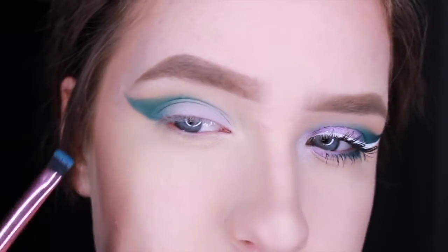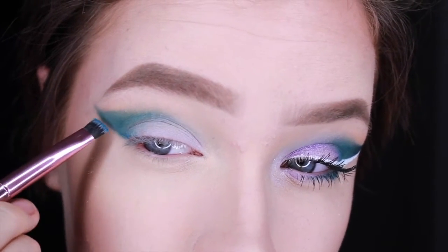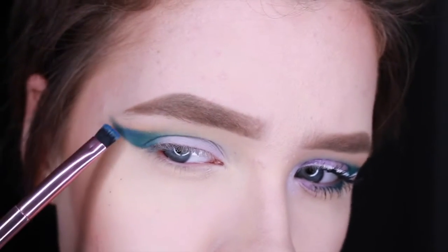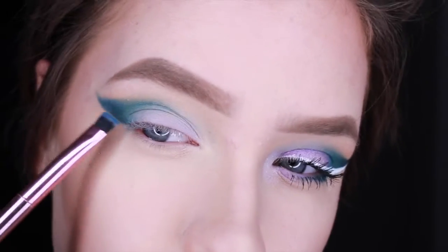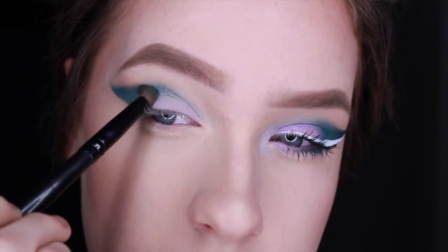Now I'm going to go into the color Dark Wave, which is just kind of like a navy color. I'm going to deepen up the outer portion of this wing and then blend it out.